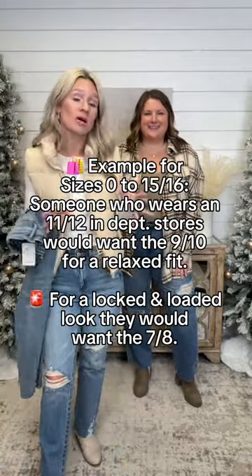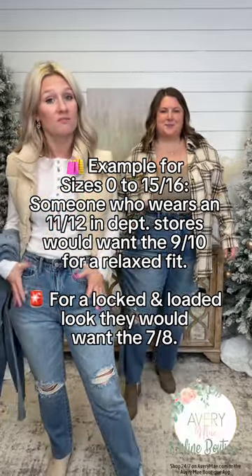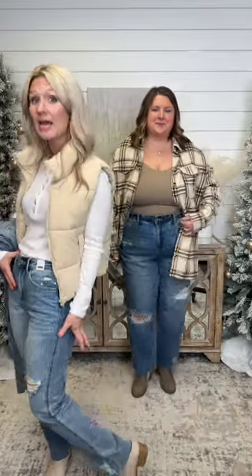If you do want to have a little bit more locked and loaded fit, size down two from department store. So if you like a little bit more fit in the hips and the bootay, but then you're still going to have a nice relaxed fit in the calf area, size down two.